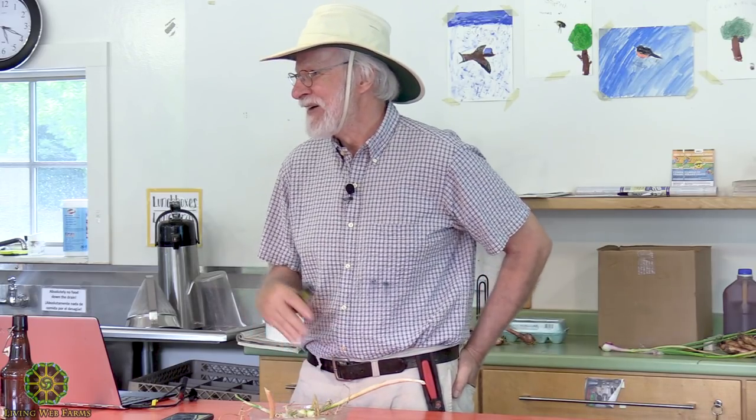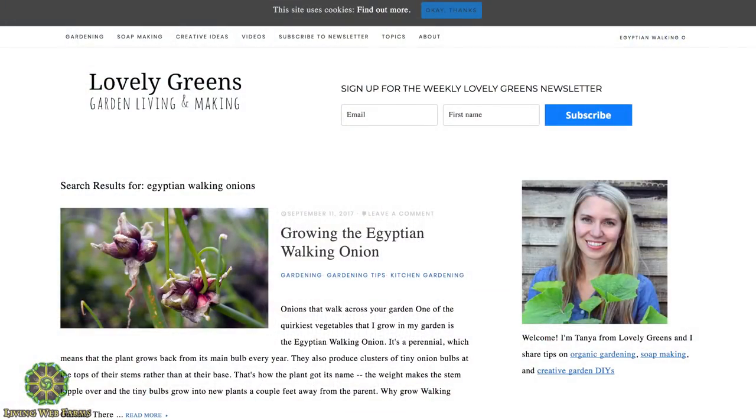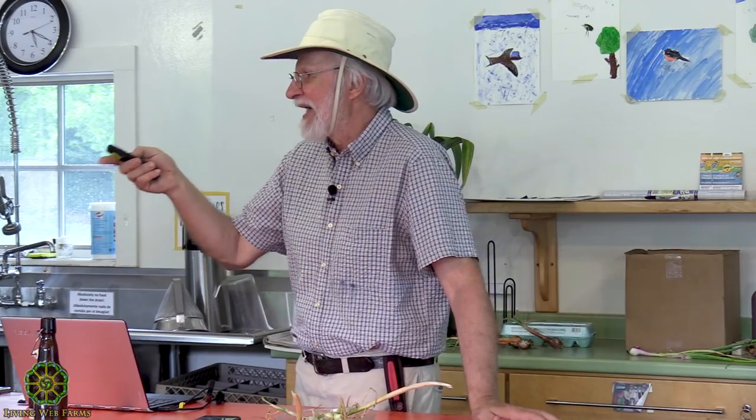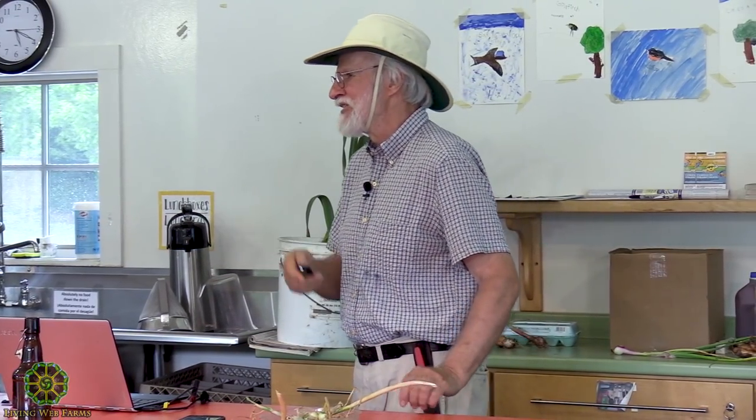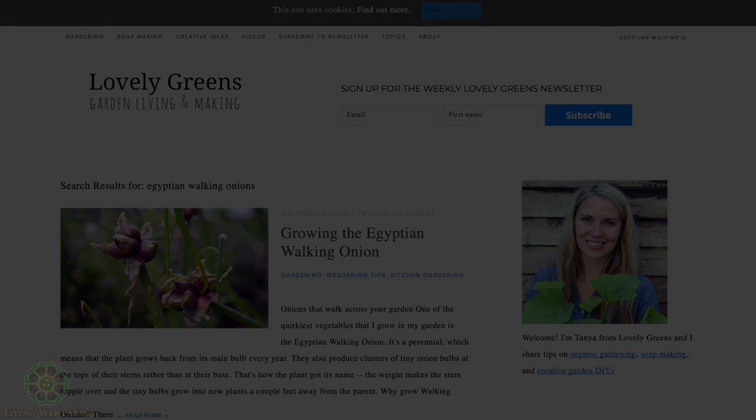The diversity of shallots is pretty astounding. In other countries they come in different shapes, all kinds of colors — just a huge diversity of them. Some people say the only true shallot is the gray shallot, but I'm not enough of an expert or partisan to weigh in on that. And then the site on Egyptian walking onions — she writes pretty nicely about it and gives you a good sense. If you haven't yet been introduced to Egyptian walking onions, she'll get you comfortable with them and help you become friends with them.